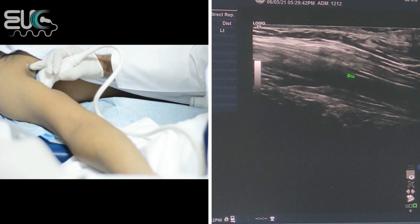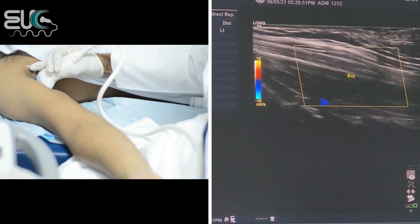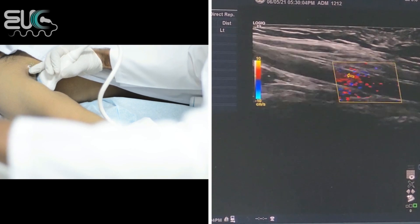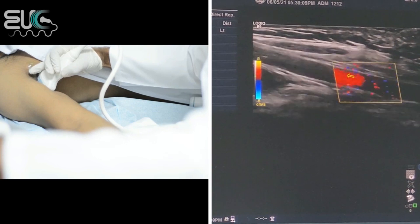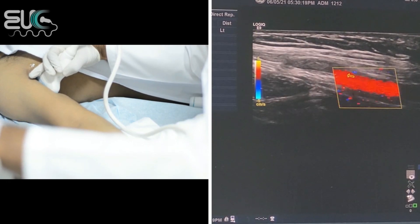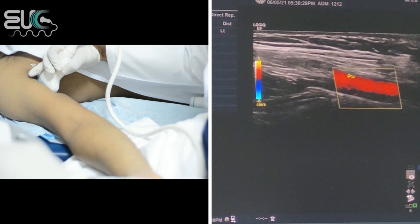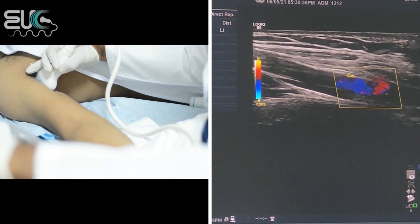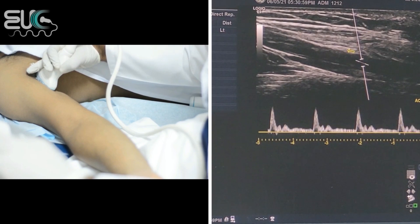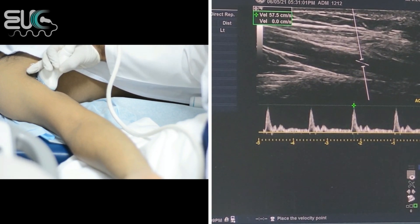We have a nice lumen, a nice wall. Then I will add the color box. I will increase the gain and reduce the scale until we have a good filling. I will reduce the gain and increase the scale. I think now we have a good laminar flow for the axillary artery. Now I will check the pulse wave. We have a nice triphasic waveform for the right axillary artery with a peak systolic velocity of 57.